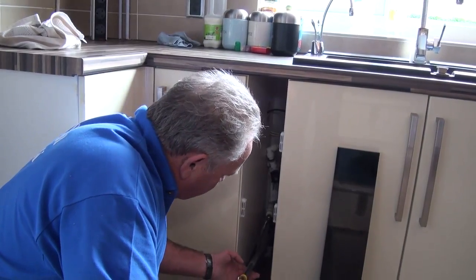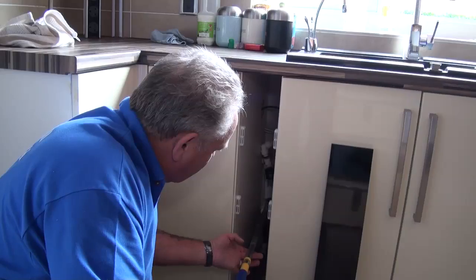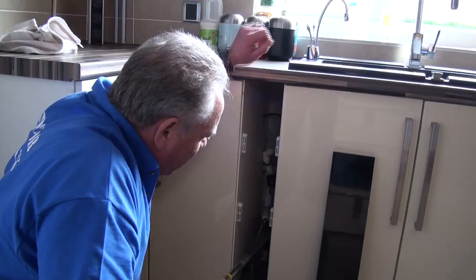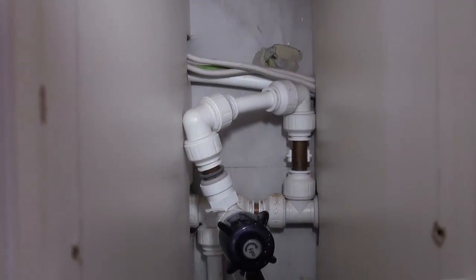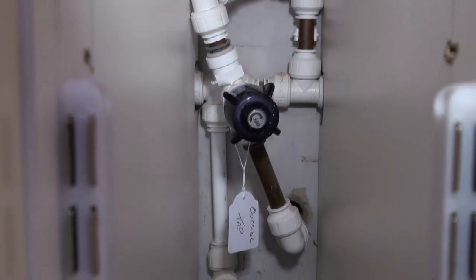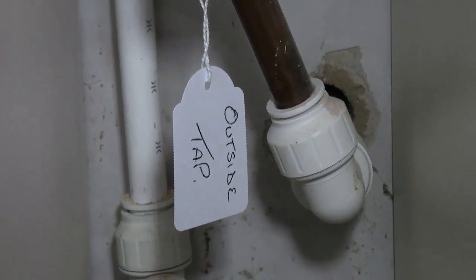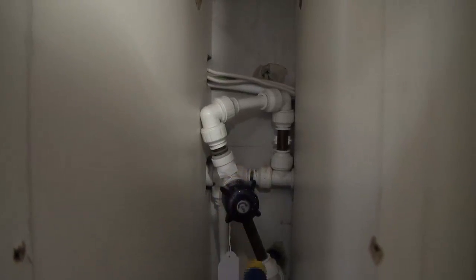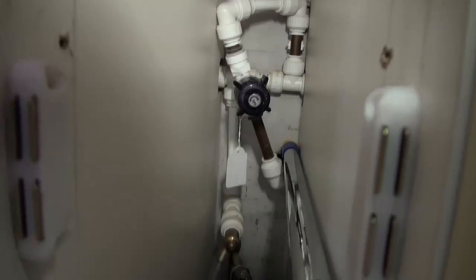From that valve, in this case it goes up to feed the cold water going into the house, but on the way it's interrupted with a T-junction just here to feed a tap on the outside. Another valve has been inserted between the stopcock and the outside tap, which allows us to isolate the outside tap.